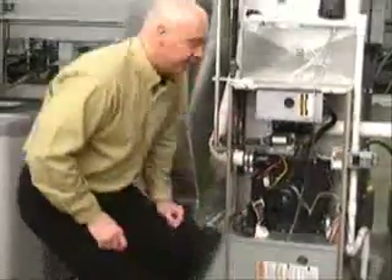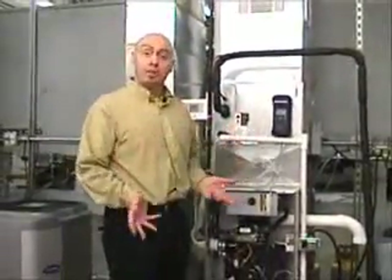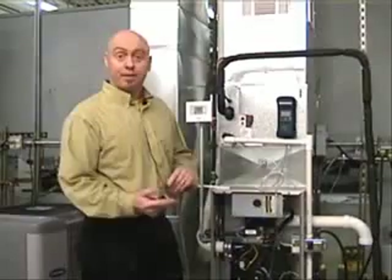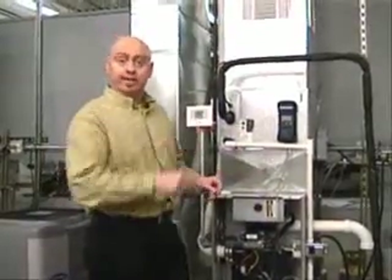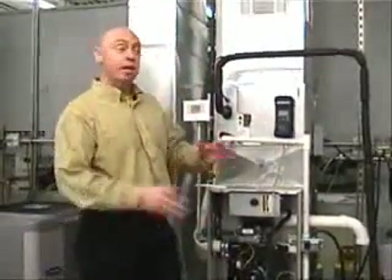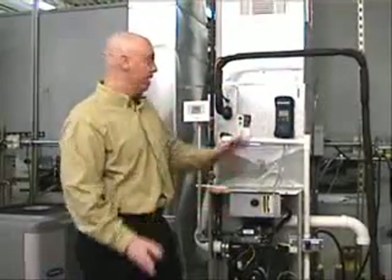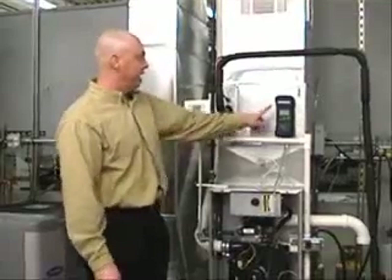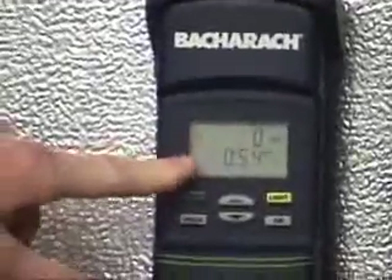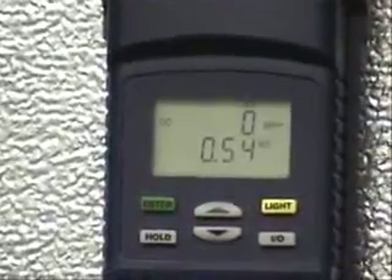Once you have those two numbers — one negative and one positive — you take the total, or the sum, of the external static pressure by adding those numbers up. By using the Pyrite Pro, it does the math for you. When you take this number, it will be a positive number, and the number from the return will be a negative number. But when you take the sum of the two, forget about positive and negative — just add the two numbers up and that gives you your total. In this case, the meter does that for me.